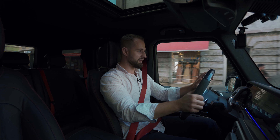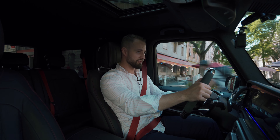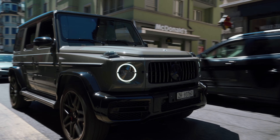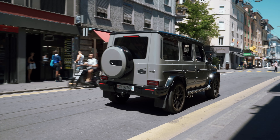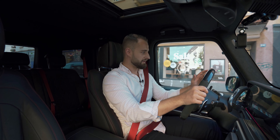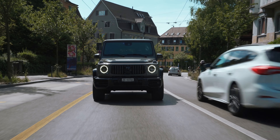We're driving through Langstrasse, which is basically like Zurich's rougher side where people doing all kinds of questionable things gather. You can actually choose what you want to become — want to become a criminal, come and live here; want to become someone important, go two kilometers to the other side of Zurich. Anyway, we're doing a car review.